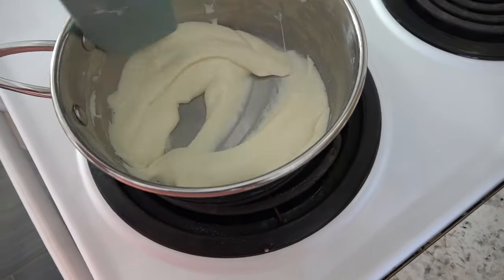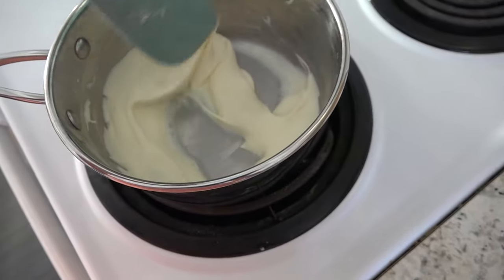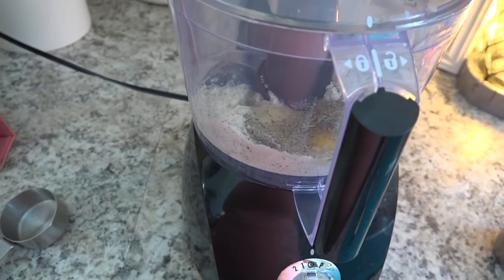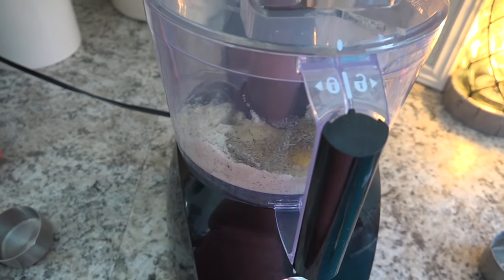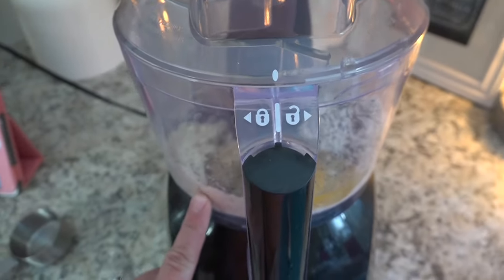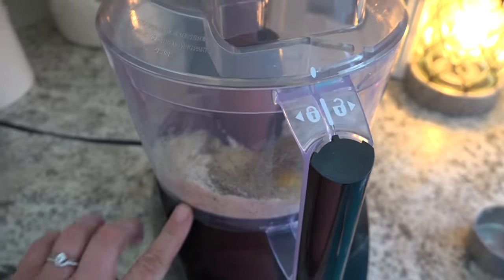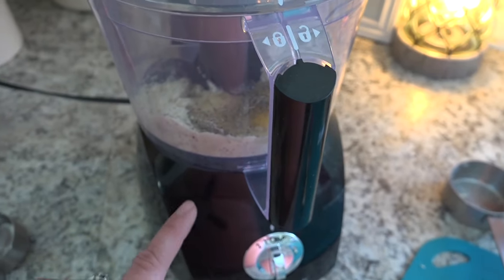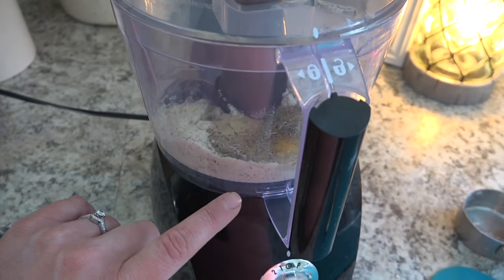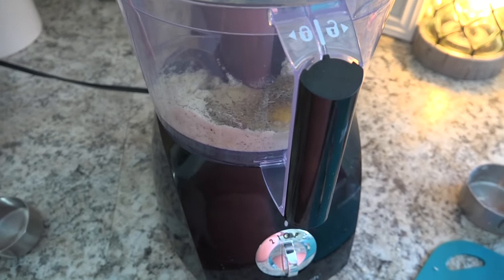That took all of a couple minutes. I'm going to pull this off the heat and finish putting the rest of my dry ingredients in the food processor. In the food processor I have one egg, a half cup of the Trim Healthy Mama baking blend, a quarter cup of almond flour, and a quarter teaspoon of Italian seasoning. I'm going to pulse this together — she recommends using the dough blade. I don't have that, so I'm using the regular chopping blade. I want to incorporate the egg before adding the hot cheese mixture so the egg doesn't cook.